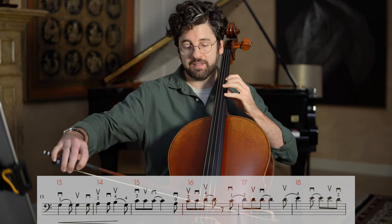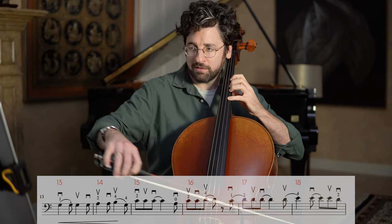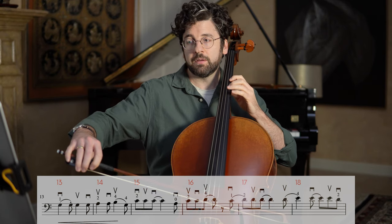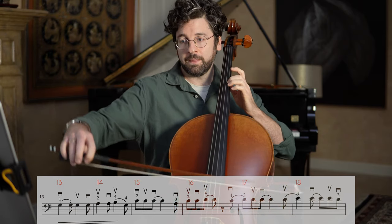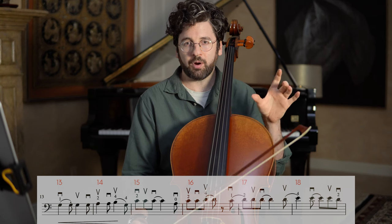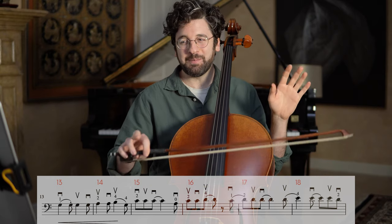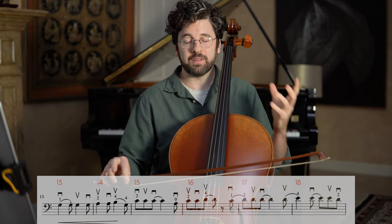Here's the pickup to 18 and the rest of 18. I want kind of a big rainbow shape here if possible. It's truly awkward to do bar by bar because it's so much a part of a phrase that's building. There's a lot of value in doing it because it really works the coordination, but once we've done this, playing through at least two bars at a time is actually going to feel musically less awkward than what we're currently doing.